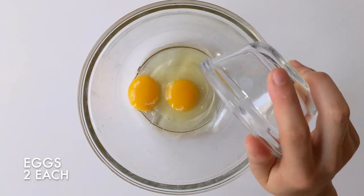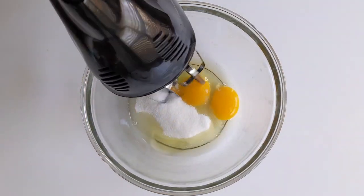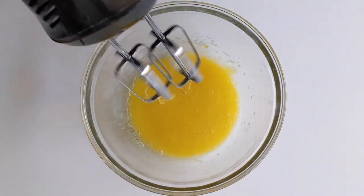In a bowl, add two eggs and 60 grams of sugar. Mix until combined. I'm using an electric hand mixer.